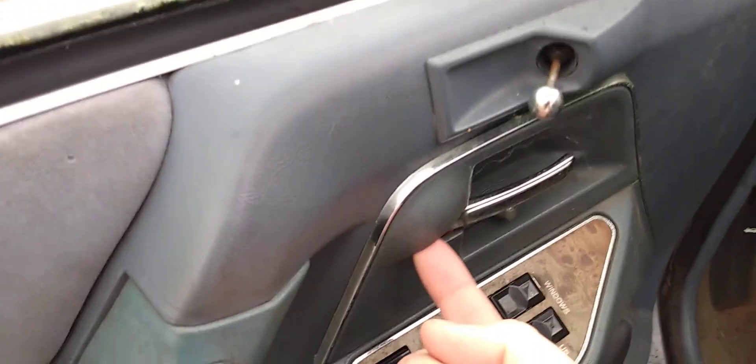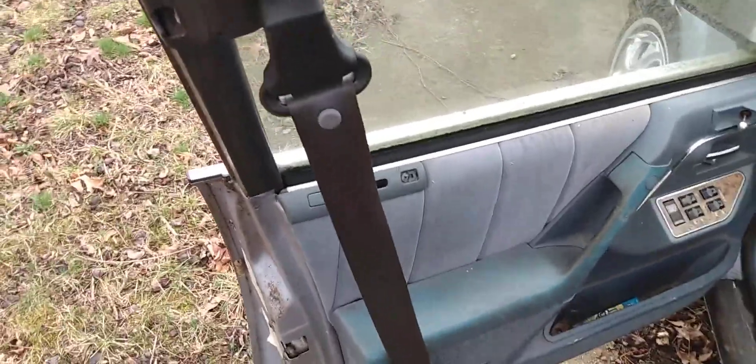This car actually has a little light underneath here. The seat belts are actually in the door, and unlike most cars, the seat belts actually attach to this panel right here.